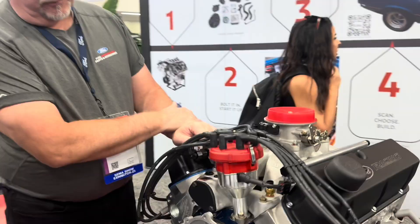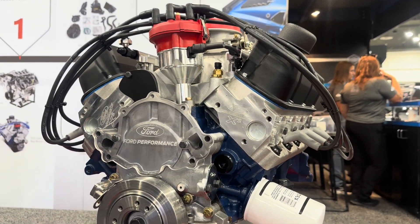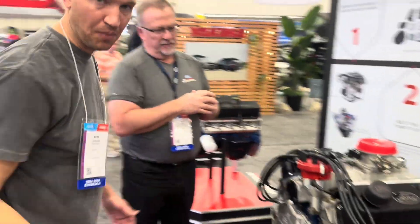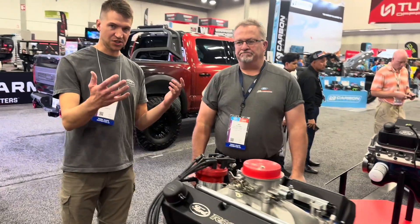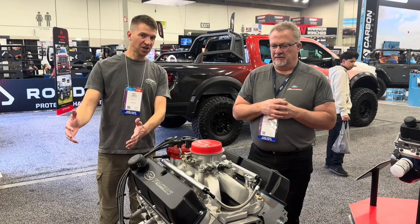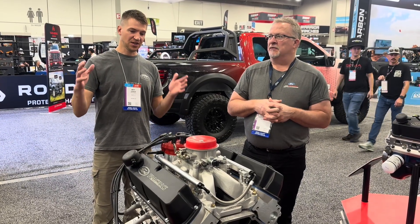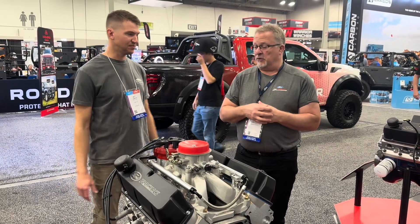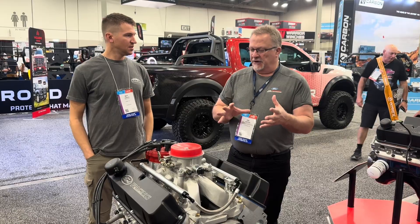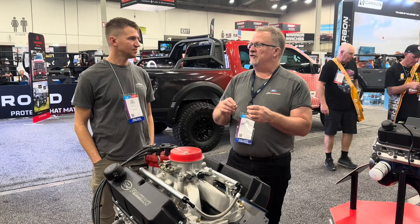These are the Ford Racing aluminum cylinder heads. The engine we have has the Z heads on it. This is a lightweight, modern cylinder head. Just like we've been hearing, this is a redesigned engine — it is not necessarily an old engine. It is, from the ground up, a new design. Modern manufacturing, modern materials, modern machining processes to get the tolerances just right, with the added strength of the redesign.